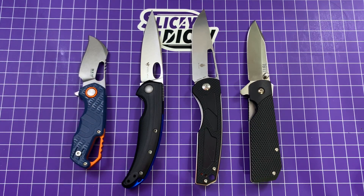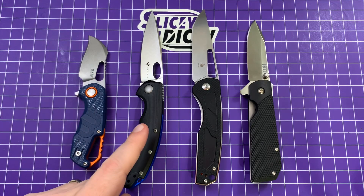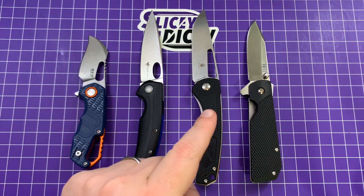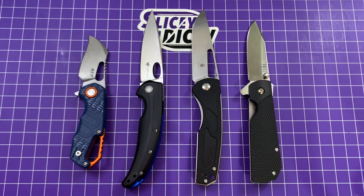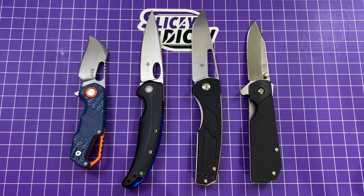I do want to thank Southern Edge Knifeworks. Go to SouthernEdgeKnifeworks.com. Use the code SDSEK at checkout and you get 15% off and free shipping. Three out of four of these came from them. The steel wheel was provided by the manufacturer. So what knives do we have here? We have the MKM Asanzo, the Steel Wheel Sedge, the Kaiser Yukon, and the Cold Steel 1911. All four are pretty cool knives.